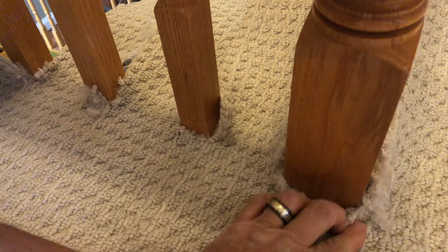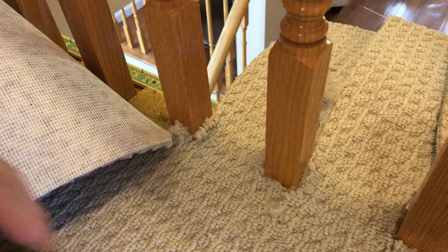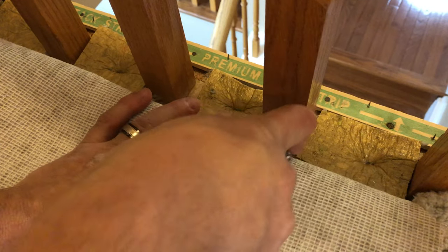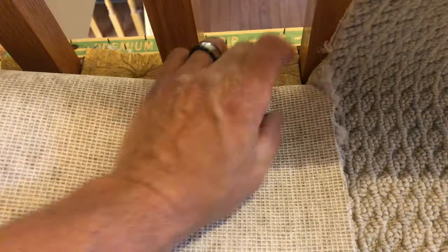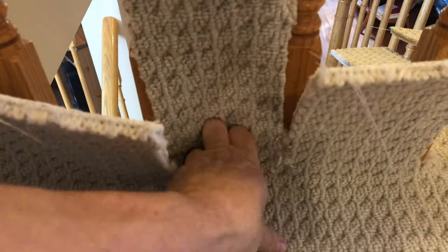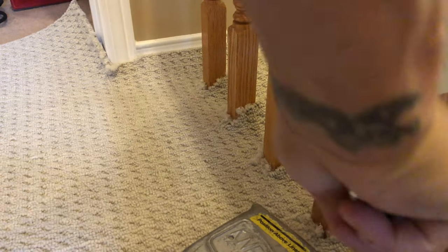Be careful cutting around those spindles not to cut through the carpet into the wood. Here's another rough section of cutting the v-grooves. Now we'll give it a little stretch to tighten it up and pop it on top of that smooth edge in front.